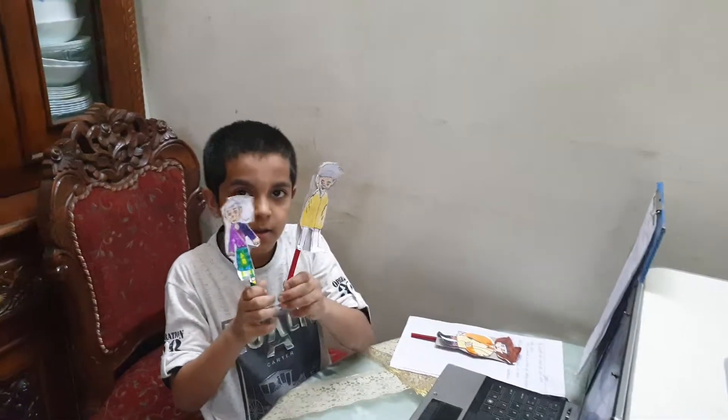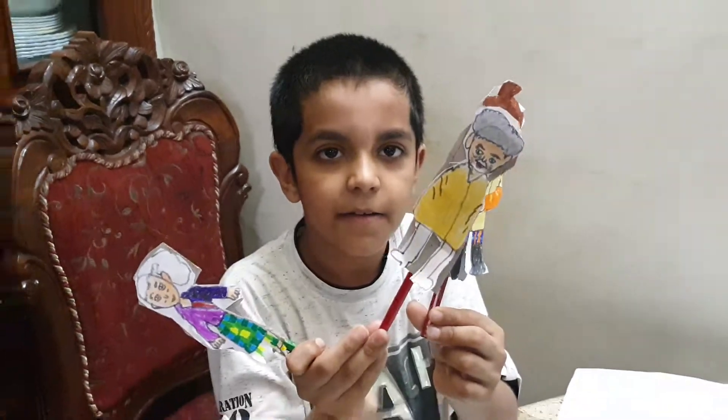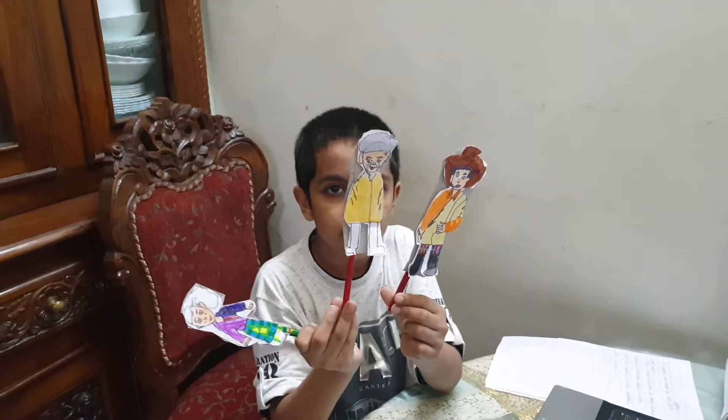Excuse me ma'am, I want to show you a little shagol. Wonderful, thank you.